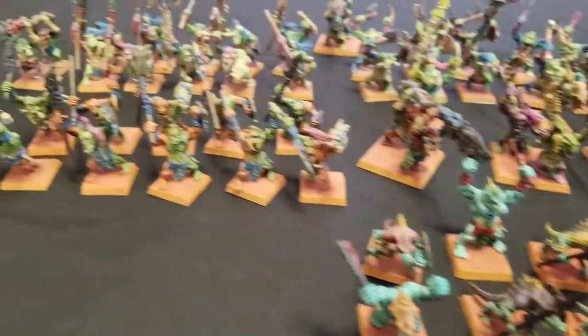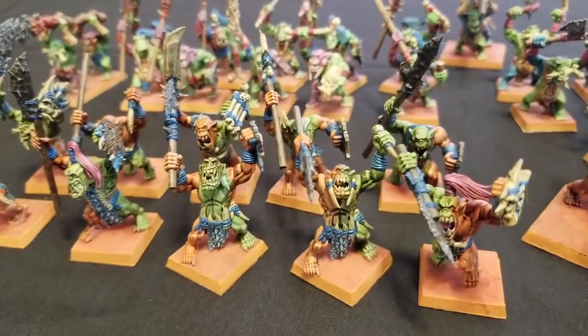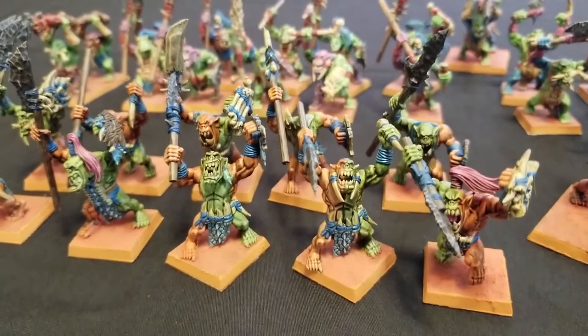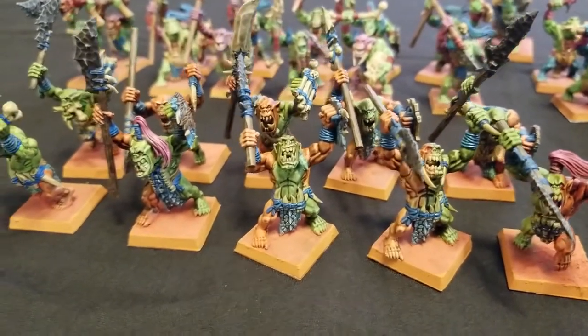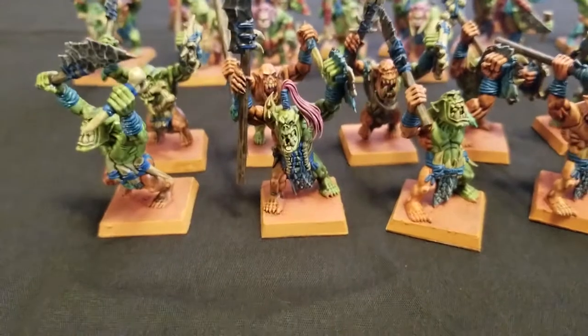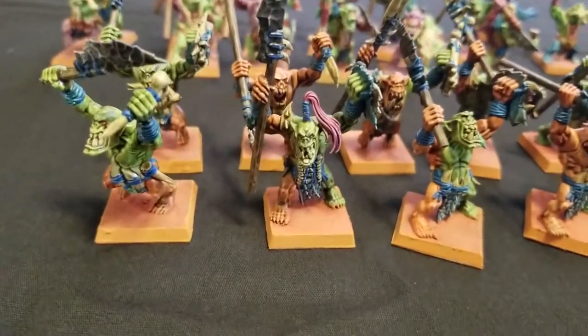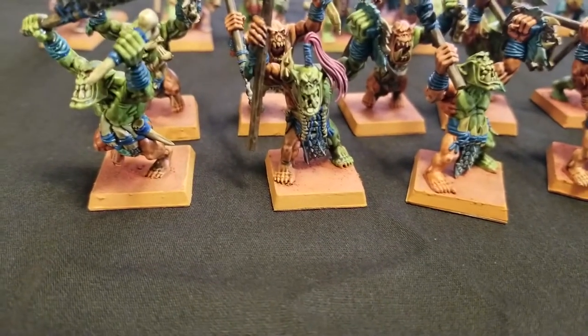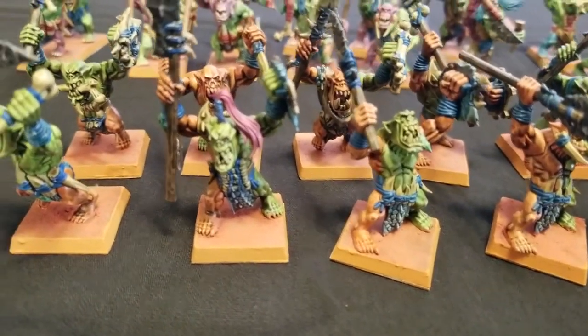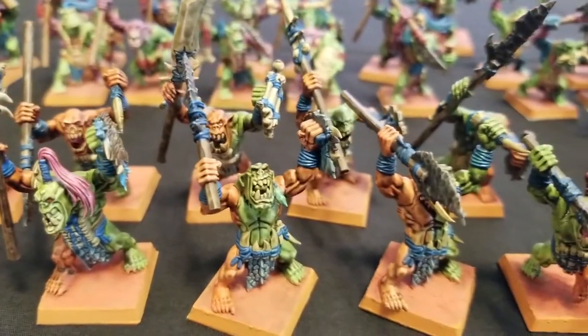So let's go ahead and talk about these guys real quick. These guys here are Orc Savage Orcs, or Bonesplitters, depending on how you want to look at them. They were painted up for my army with the same motif as my other Savage Orc units. They have green skin and orange war paint, and blue cording for all the cording and details. These guys are all armed with halberds and such.